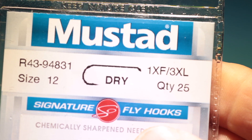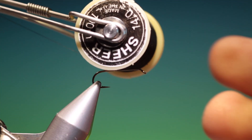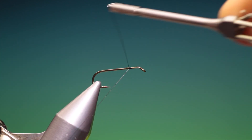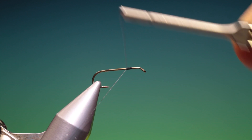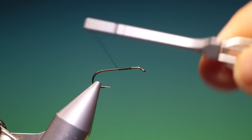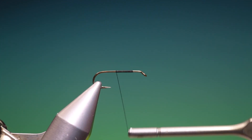We'll start with the Mustad 43 size 12 dry fly hook, though you can use a wet fly hook if you wish. This is Shea 14-0 black tying thread. Just attach that and go a wee ways back. This is an incredibly popular pattern in the UK and it's tied in many different ways. I like to use a longer shank hook to give a slender body.